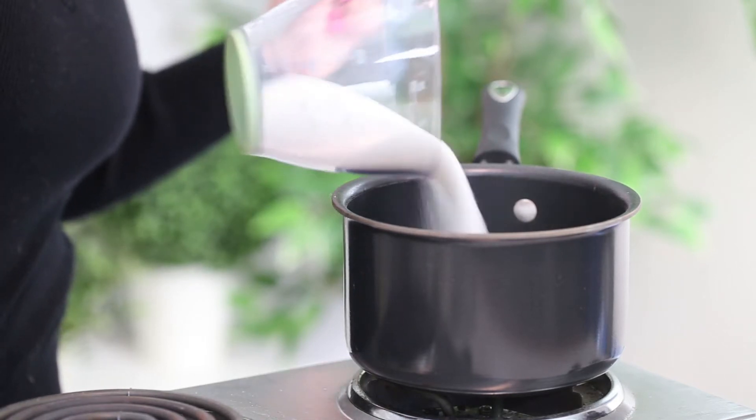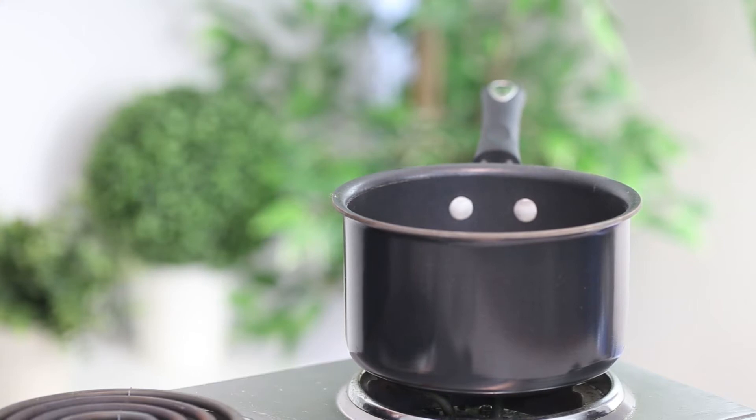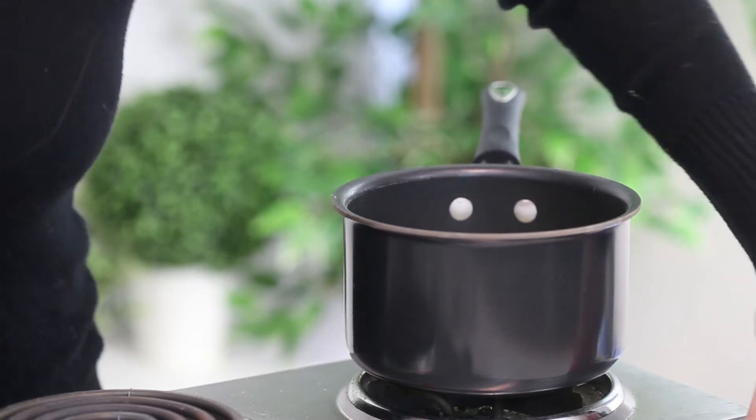Then we're going to add one cup of sugar and half a cup of lemon juice — that's roughly the juice of two lemons. And now we're going to set it to medium heat.